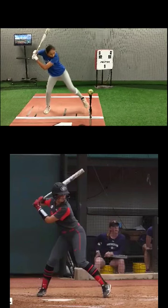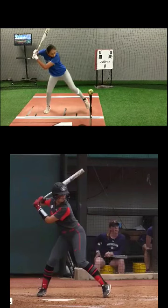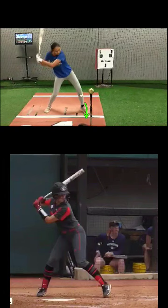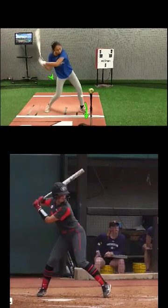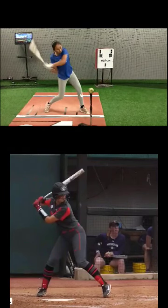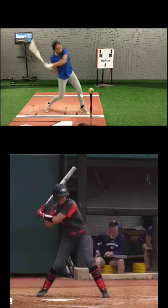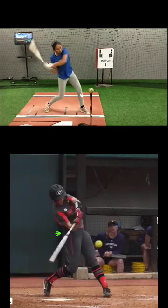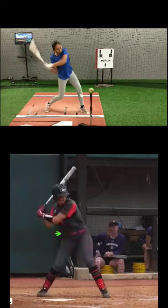Everything else is pretty good. You create separation — just leave those hands back a split second longer, all the way until this front heel lands. This is your launch position. You've got the elbow drag, so you're actually dragging the bat through with that back elbow, dragging it through the zone. Get your back elbow to your back hip, then keep rotating and just whip that bat around your body and make contact out there.